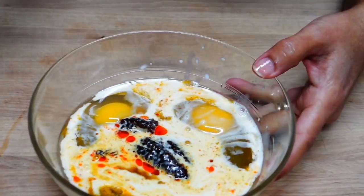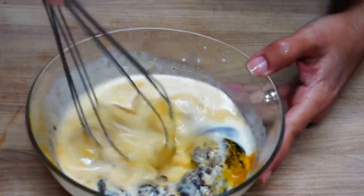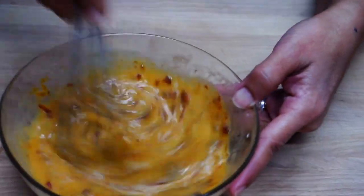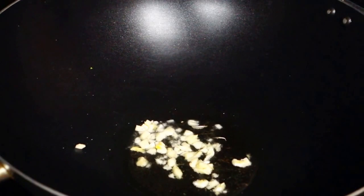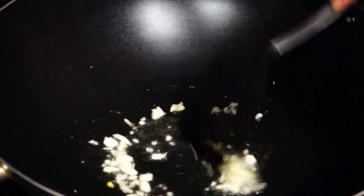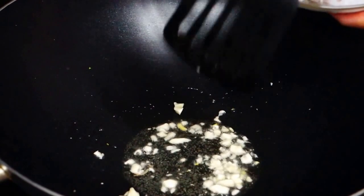After this, we put everything together and mix. I put some fresh shrimp in and mix in all the ingredients together. Add the green onion. This is garlic and shrimp.